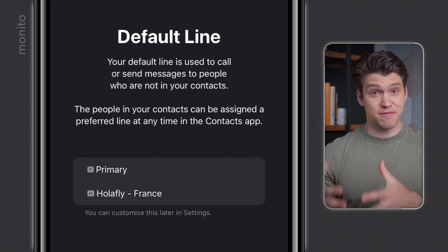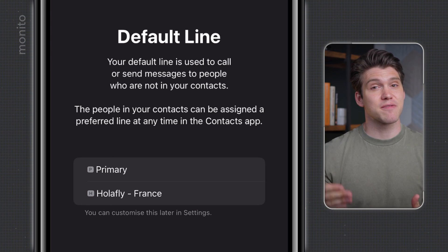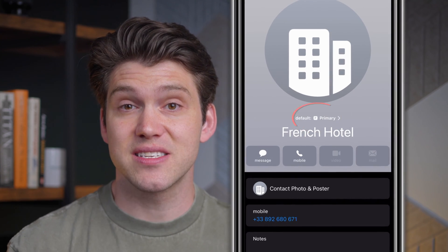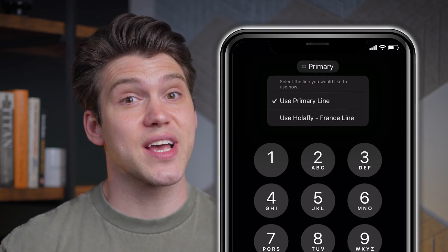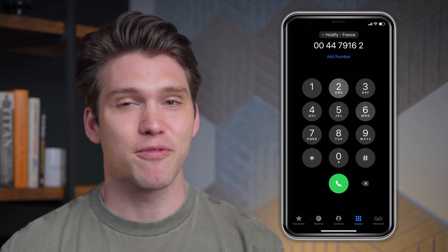In fact, if you bought one with this feature and depending on your phone and operating system, you may be able to assign a SIM for a specific contact. For example, on my iPhone, I can add a contact and then choose to use the Olifly eSIM for that particular person or business. You can even tap this button before you make an outgoing call and choose a specific SIM. But do remember that not every Olifly eSIM has a number, so double check before you purchase.